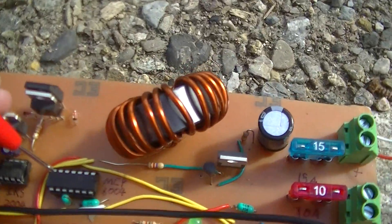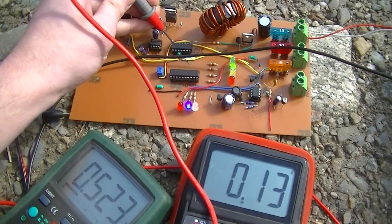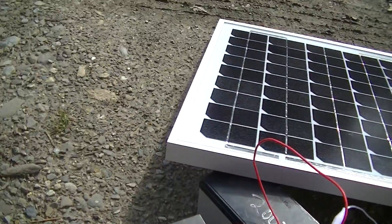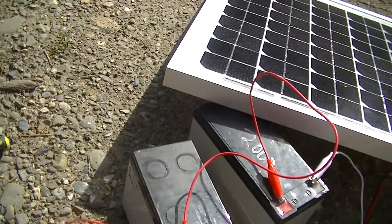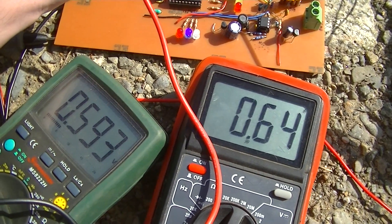But yeah, it works. It's making some noise, but that's just the inductor. Right now the thing is operating in discontinuous mode, because the array is too small and it's fairly cloudy, although it does become continuous when we get bits of sun.